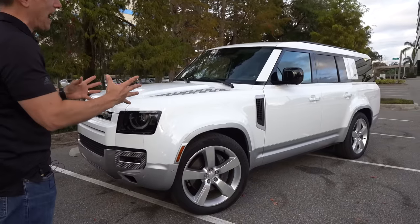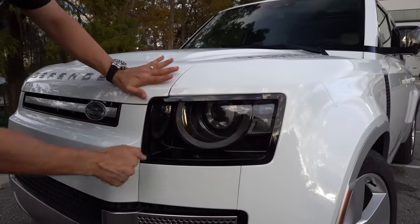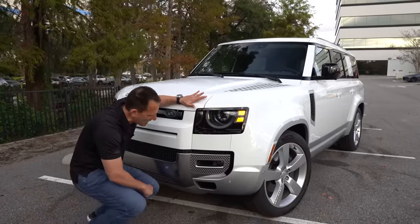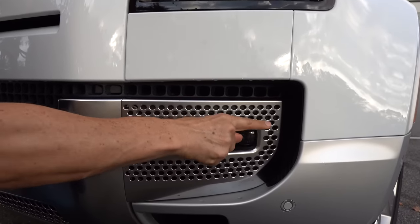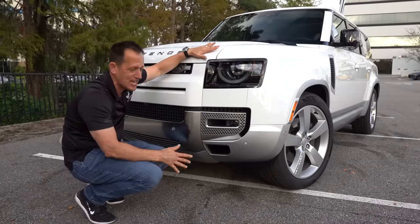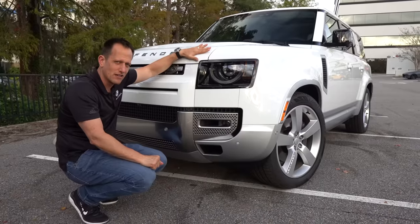Right off the bat, it's got the Defender style — one of my favorites with that boxy, familiar look. Land Rover does a great job with their lighting: full LED daytime running lamps, turn signals, and headlights. We have headlight washers so as you're going off-road and get some mud, you can wash it right off. We've also got functional corner air intakes because there are heat exchangers behind there to help cool the inner bits, plus LED fog lamps and a nice aluminum finish on the bottom. In the lower setting right now, you can raise this to almost 11 inches of ground clearance, meaning it can go through almost three feet of water.